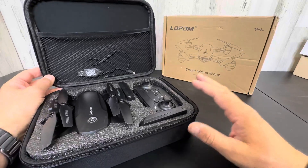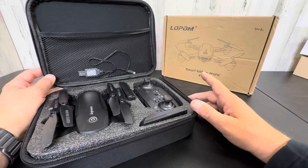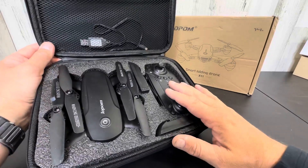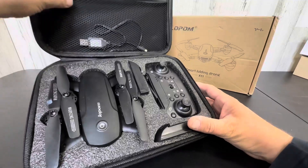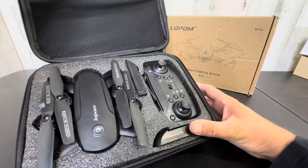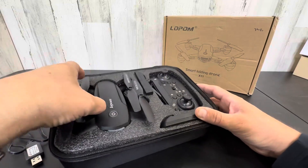Hey everyone, today I'm taking my first look up close at the Lopam Smart Folding Drone. This is a 14-plus suggestion, but if you have a kid that's a little younger and you help them out, you should be fine. This is a very basic functioning drone at a very affordable price. Let's take a look at it.